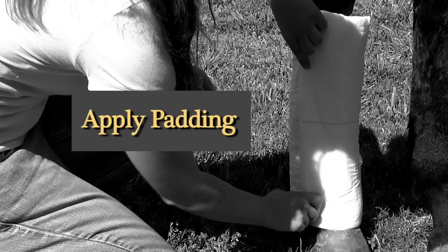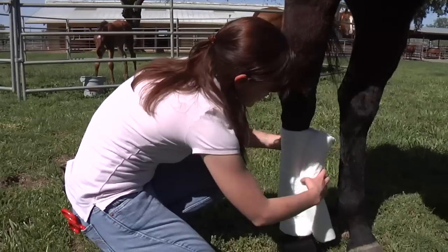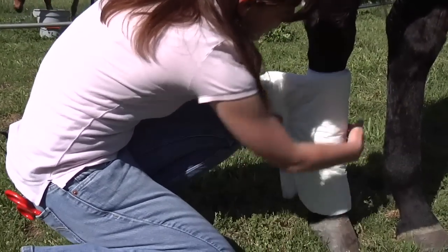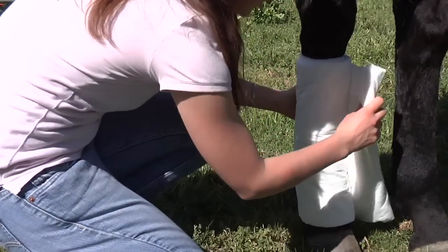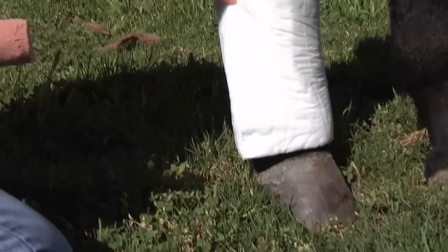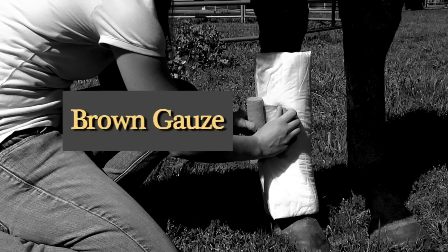The next layer we're going to apply is our padded layer. I'm applying the padding from the coronary band all the way up the cannon bone, making sure that it's even and not scrunched up anywhere. I'm not putting it on tight, I'm just placing it. The next layer we're going to apply is our brown gauze.